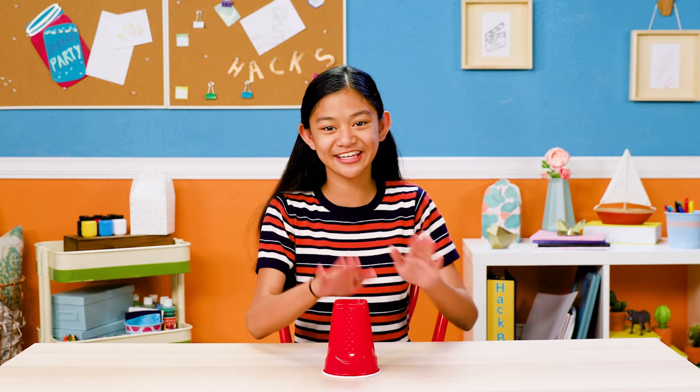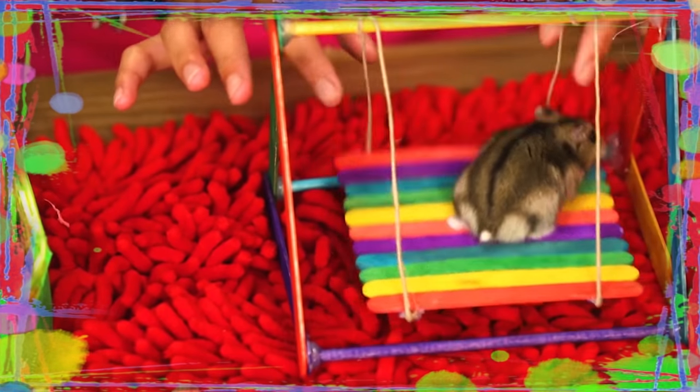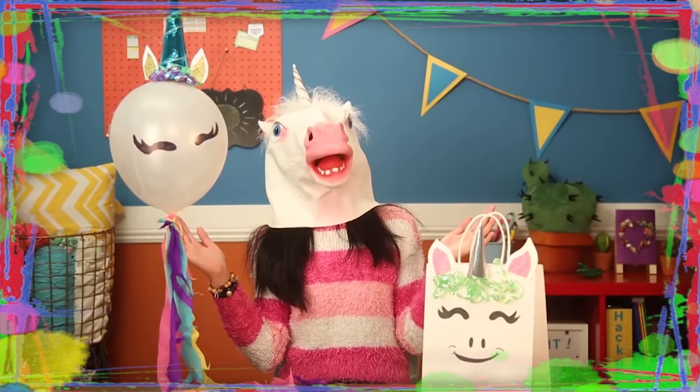If you've got nothing to do, well I've got a couple of tricks for you, so take a look at these vids, cause it's Life Hacks for Kids. Hey there, Hackers!